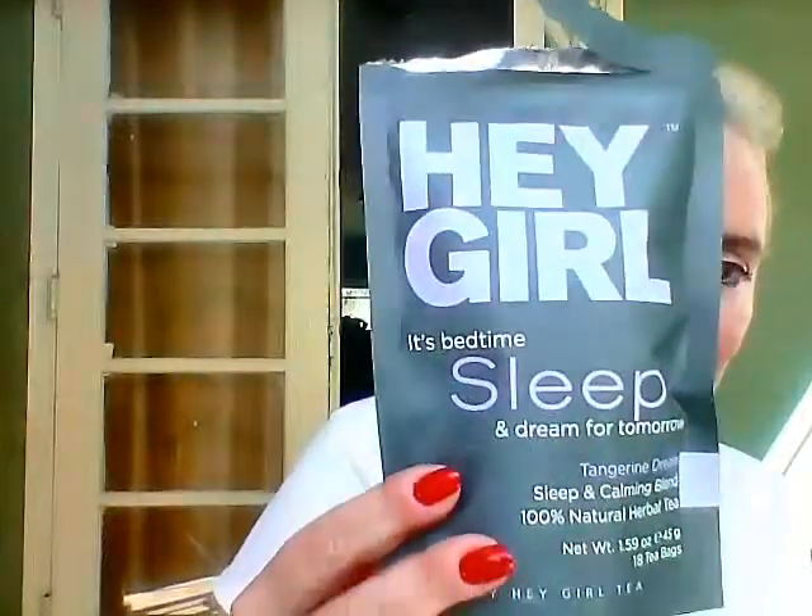This tea is really very good. I really enjoyed having this tea, and I really like the packaging. It's so cute, isn't it?